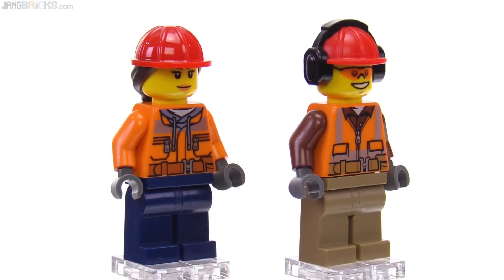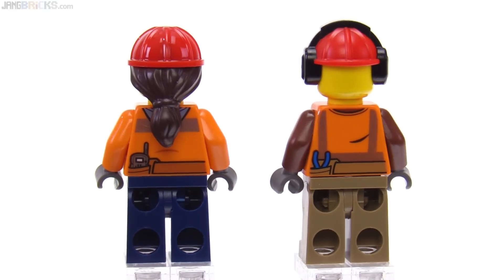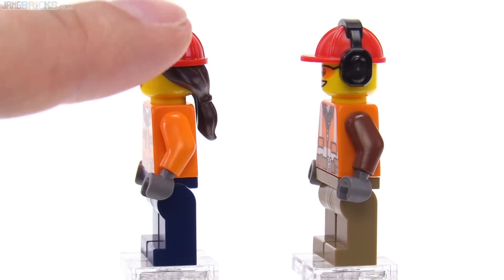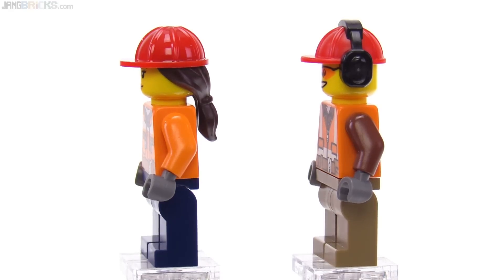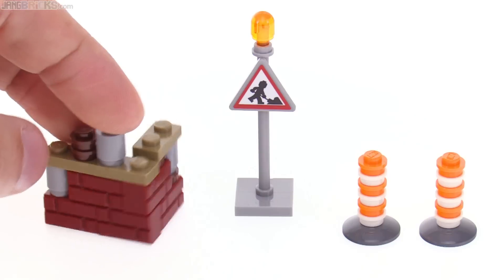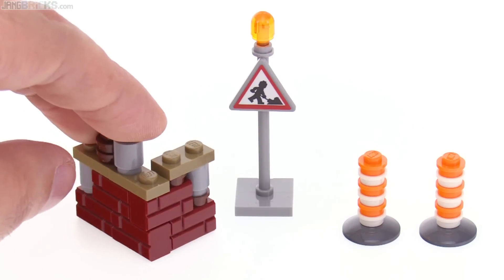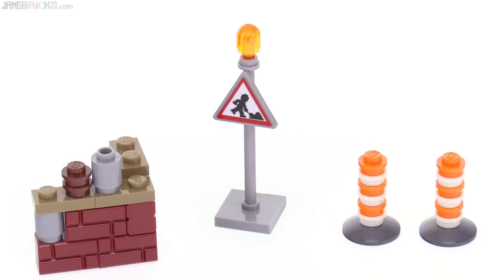The minifigs aren't anything too special but they look good and are appropriate. They've got the high-visibility theme, some metallic printing, and good torso prints. One features a dual-molded head with hair and hat together, and this is the second version of the construction cap with ear protection that cannot be removed. They also included a small piece of an old building being torn down, a construction zone sign, and a couple of cones for traffic control.